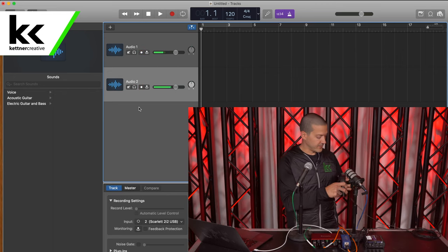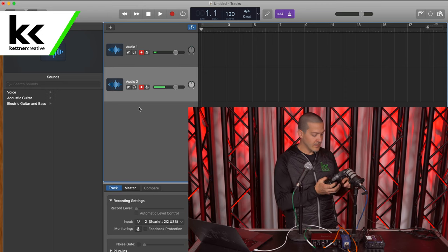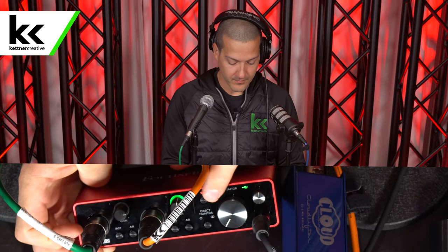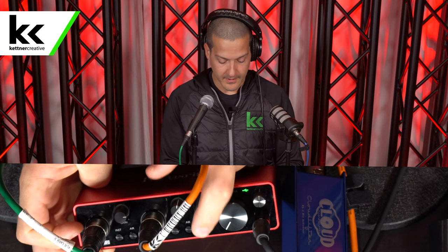So I'm going to take my headphones and put them on. We do have some monitoring options I want to discuss with this Focusrite Scarlett. We have this direct monitoring button, so I'm going to single click that so there's a single circle lit.